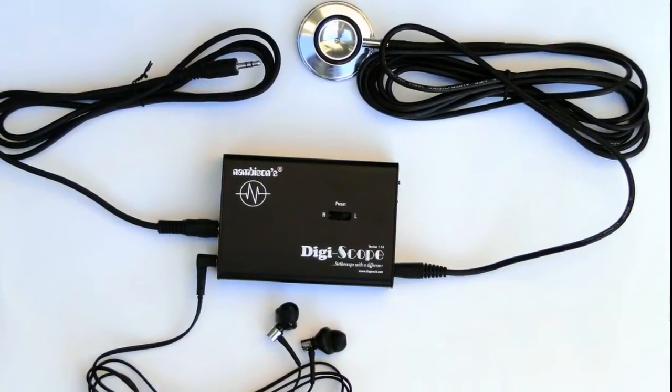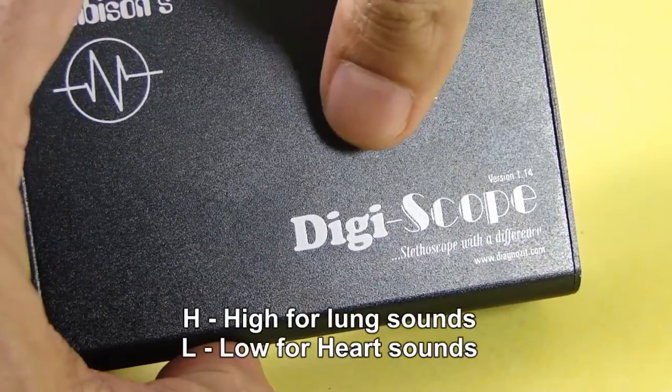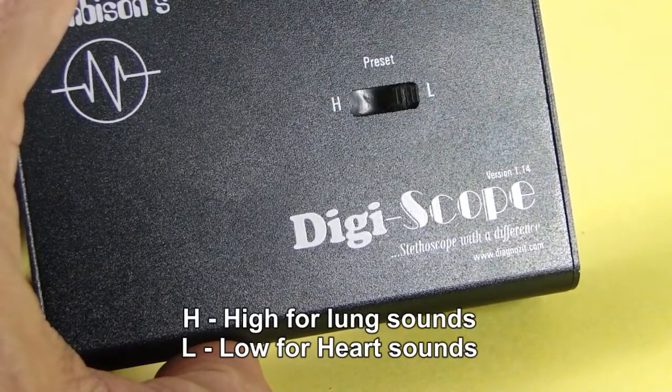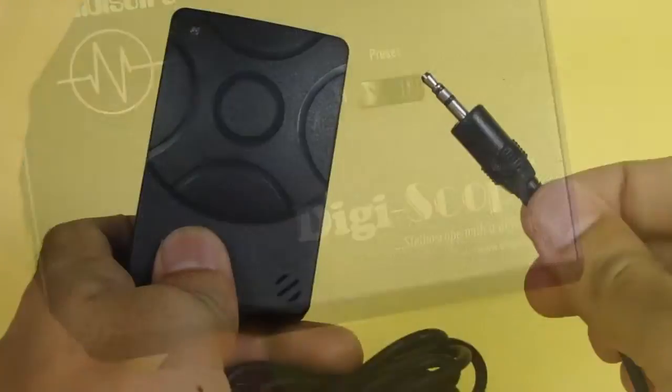This is the right way of making connections. On the top panel you will find a high and low frequency filter. Lung sounds are better heard on high frequency, and heart sounds are better heard on low frequency. Make adjustments according to your needs.